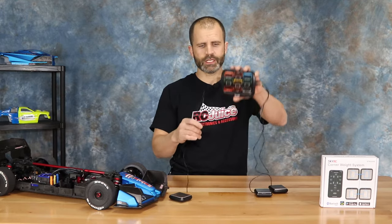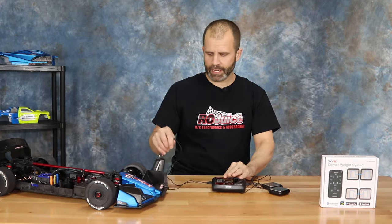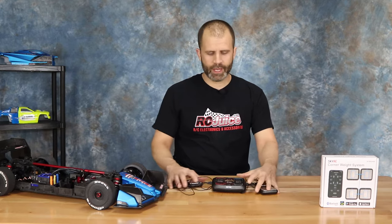We've sold this for years — tons and tons of them, a real popular product. The only downside to this product is that you have all four wires, so it becomes a little bit of spaghetti. It can get kind of clunky to throw in your pit bag, and every time you set it up you have to unplug and replug the wires. Great tool, but it's a little clumsy.